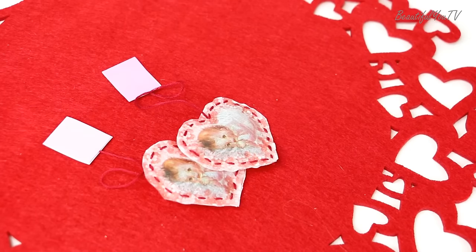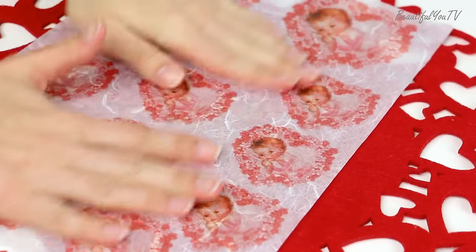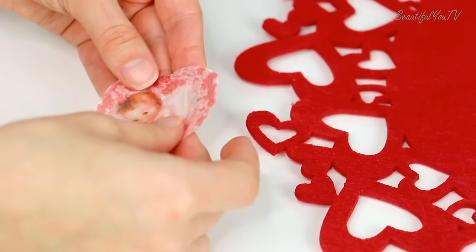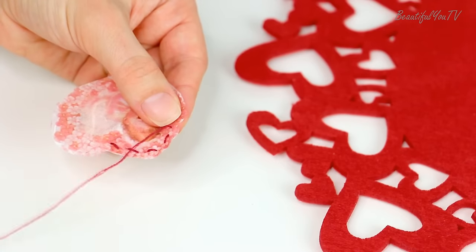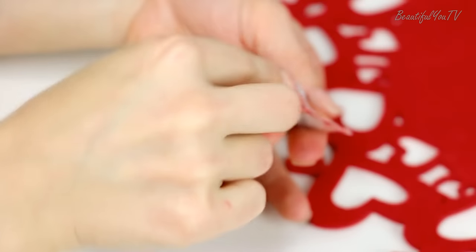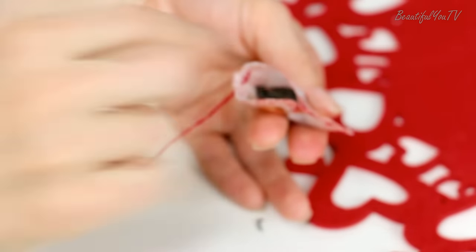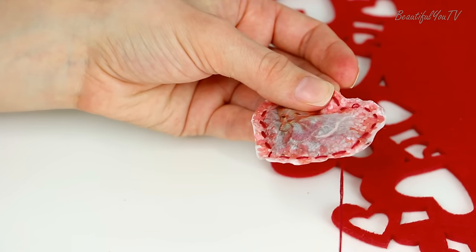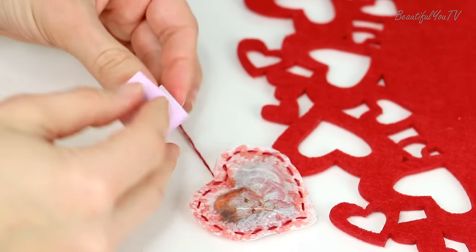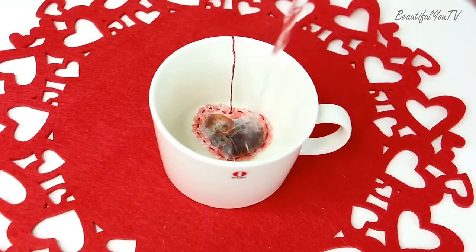I don't know how about you but in my family the day usually starts with a cup of tea. I offer you to create a romantic bag of tea yourself. To do so, take a thin paper and sew some tea into it using a red thread. Add a sticker to the end of the thread and your romantic tea bag is ready!